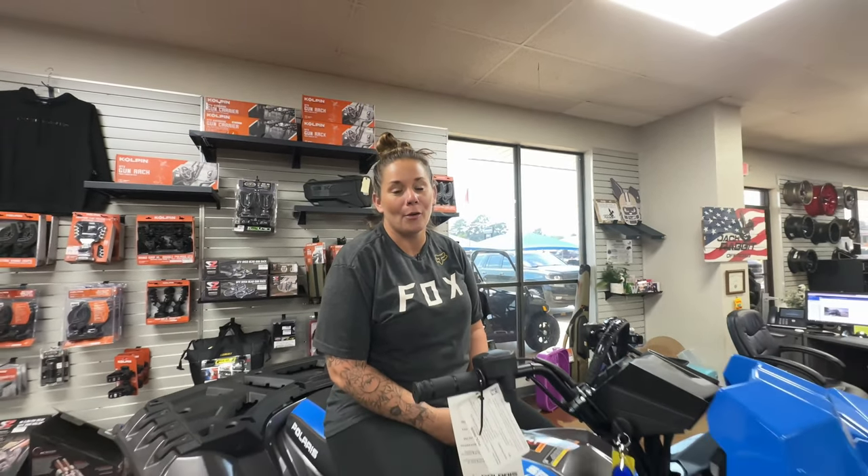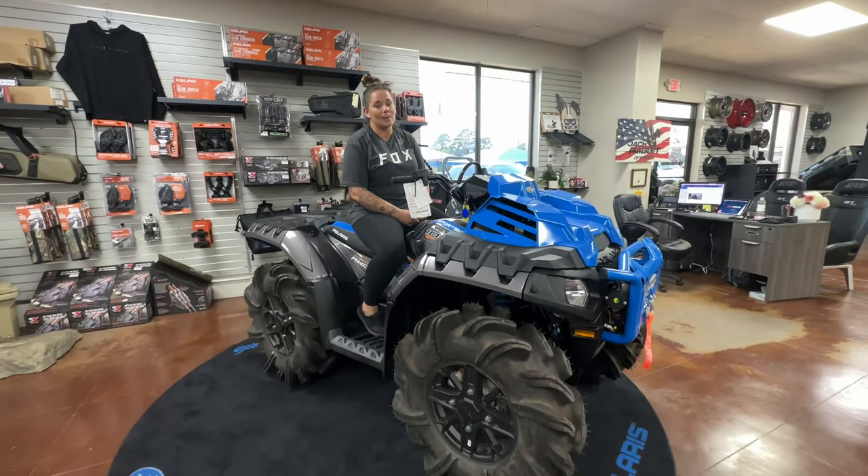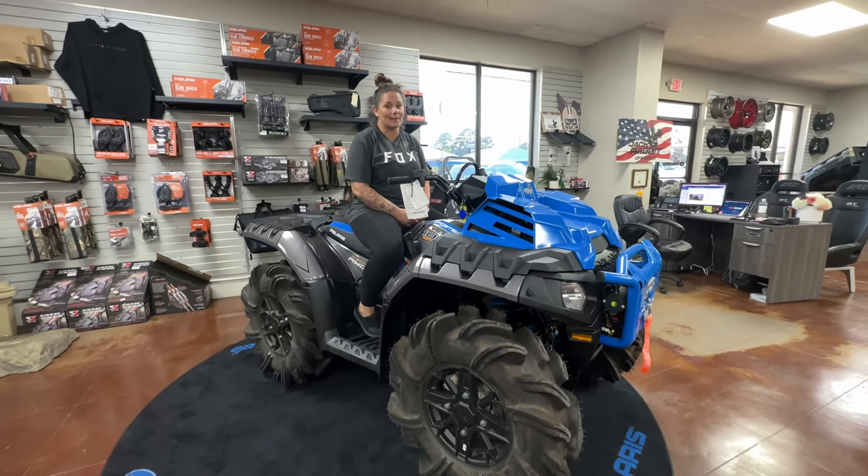Hey guys, Whitney here at Jackrabbit Off-Road, Marshall, Texas. I want to talk to you a little bit about this Sportsman XT1000 Highlifter Edition. Let's get into it.